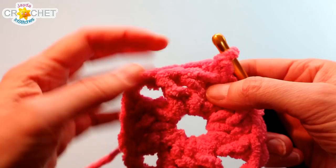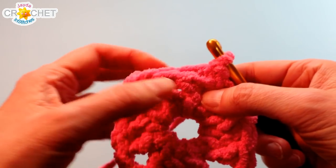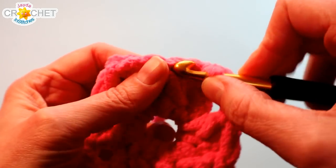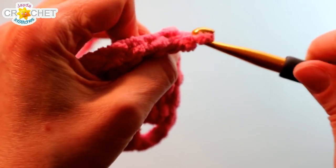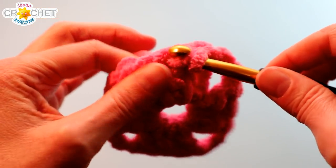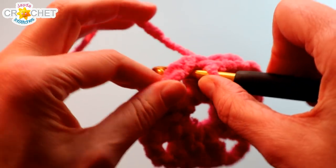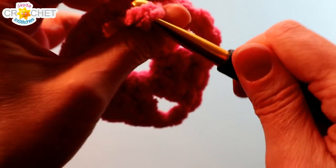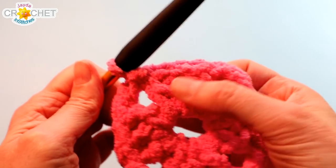At the end of every row we're going to slip stitch across to the corner because it's nice to start every row in a corner. All you have to do is slip stitch into the top of the next stitch — which always looks a little funny — then slip stitch into the top of the next stitch, and then slip stitch into the corner space. So you join a row, slip stitch across the next two stitches and into the corner space, and that's where you can start your next row. And of course you won't see those slip stitches.